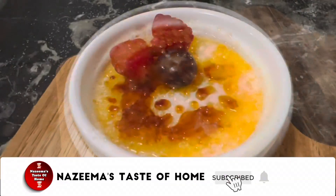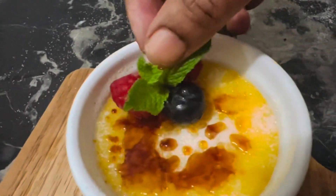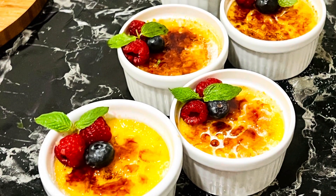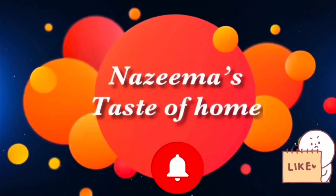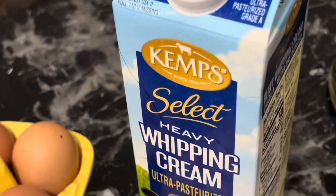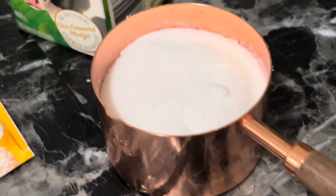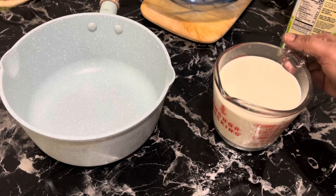You can get it everywhere in restaurants or even in bakeries. We need only four ingredients: five eggs, two cups of heavy whipping cream, vanilla essence, and three-fourths cup of white sugar.